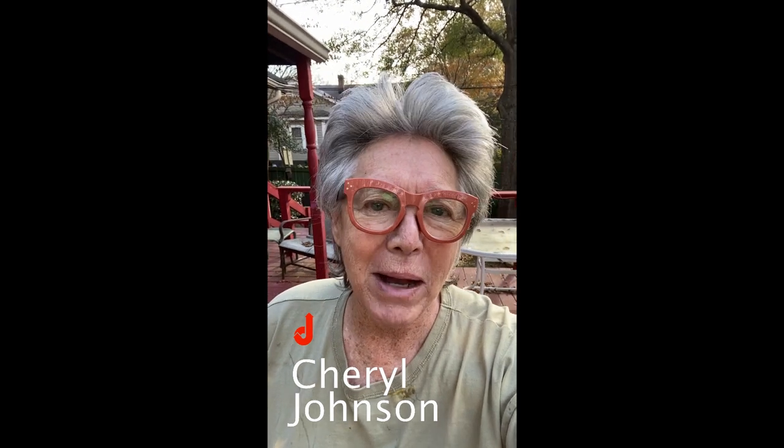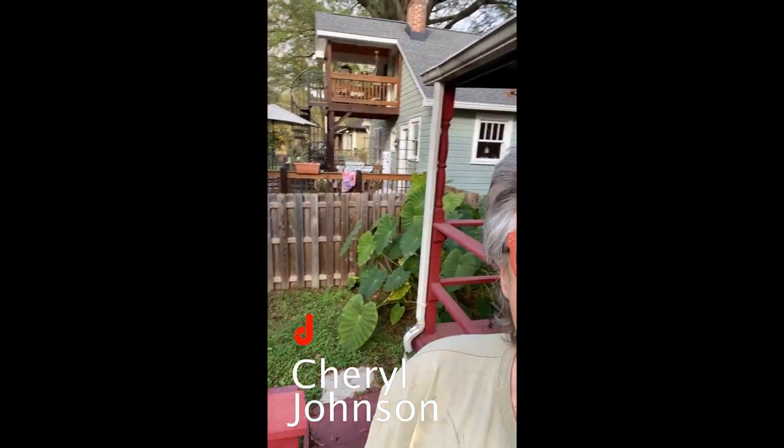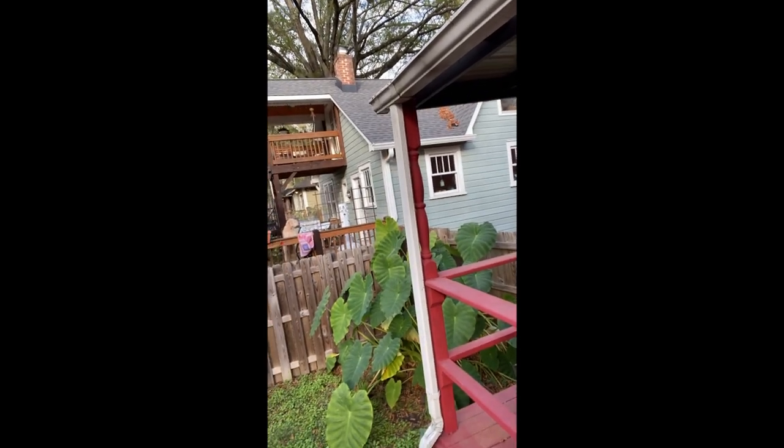Cheryl Johnson here and I'm outside. Can you hear the dog next door barking? I sure hope he comes around. There you are. Say hello, Arwen.